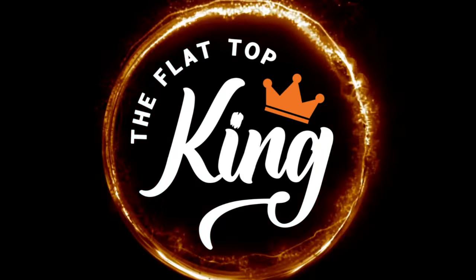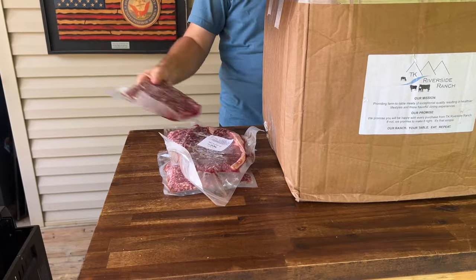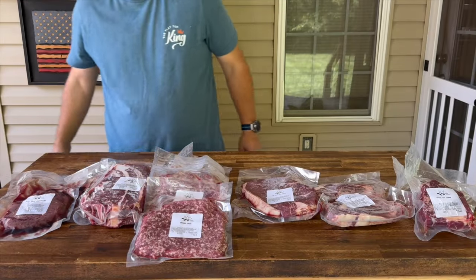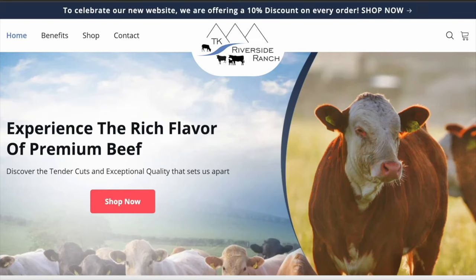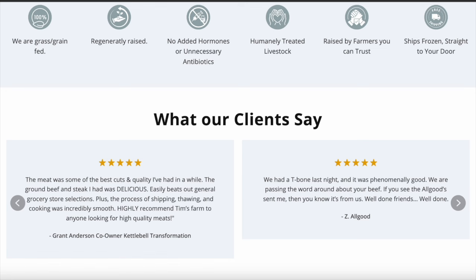Before the video even gets started, we got some massive announcements. We're going to announce one right now; at the end of the video we're going to announce the second one through social media and Flat Top King and/or Pellets and Pits. There are opportunities that come along where I think it's too good to pass up. Anytime someone is willing to give our audience an opportunity to win something, I'm all about it. First and foremost, I'd like to give a quick shout out to TK Riverside Ranch for taking this opportunity to help us and help you guys.